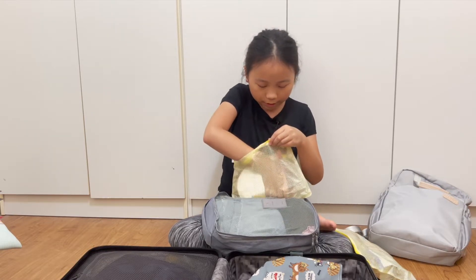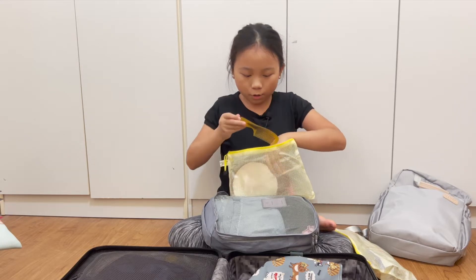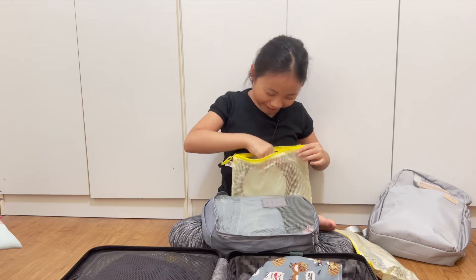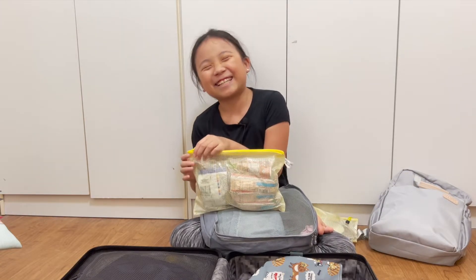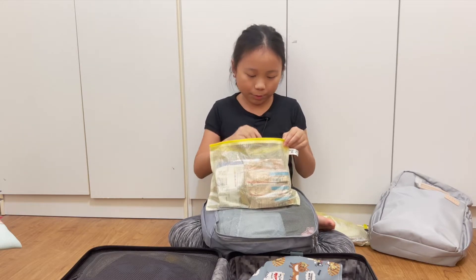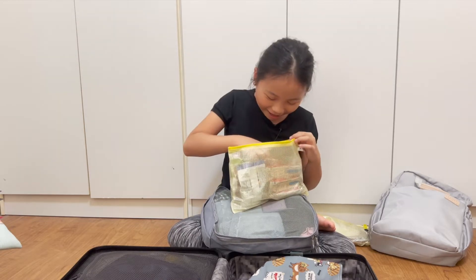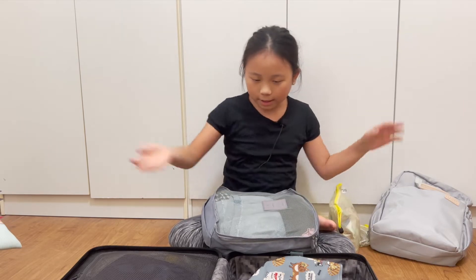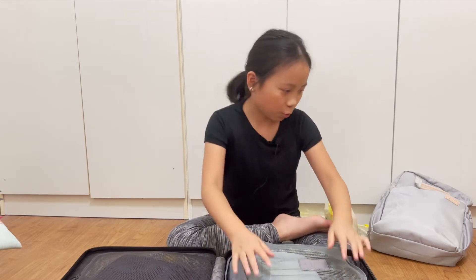Then I have dental mirrors, a comb, and a big mirror to use with the dental mirror — I feel like I'm bringing way too many mirrors. This is my cookie stash for five days: two bags of roasted chestnuts, a few protein bars, more Haribos, and one more bag of Combos. And there are clothes, but I don't need to show those — they're just normal clothes.